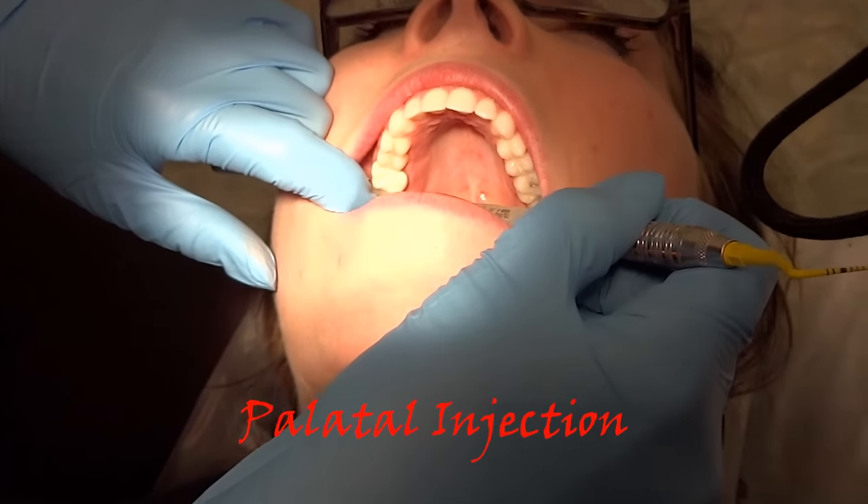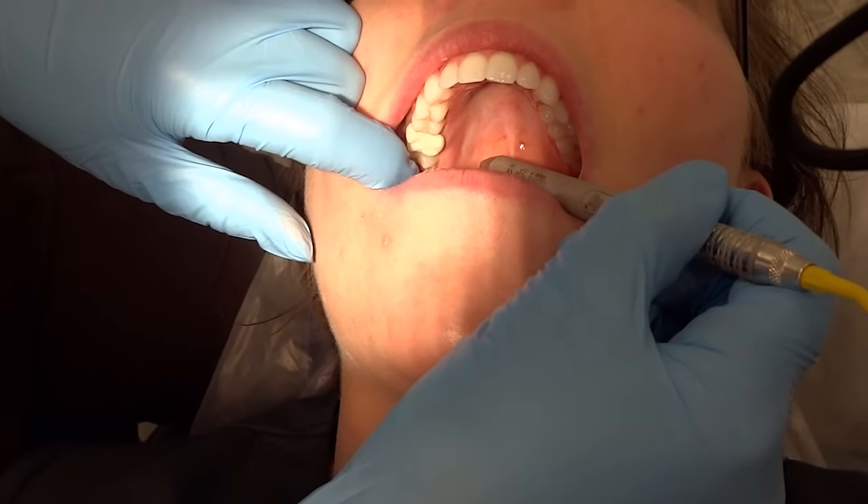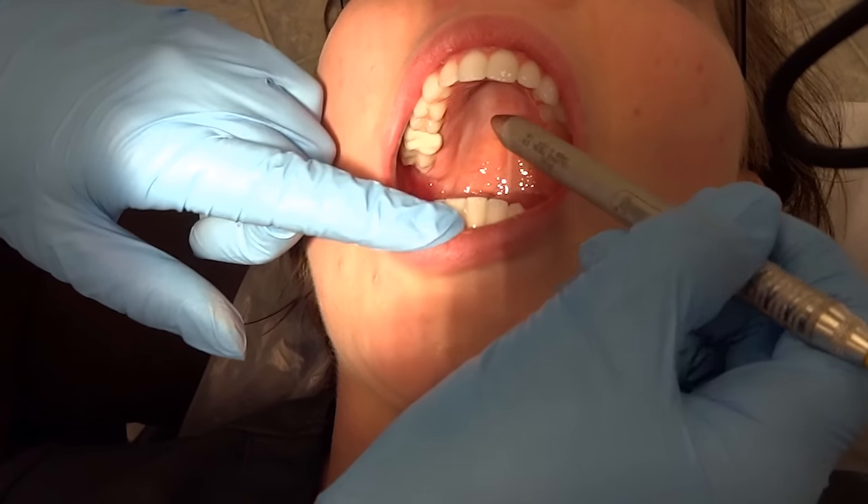During root debridement, there are times when the patient is experiencing pain on the lingual surfaces of the molar to premolar area, so I will choose to give a palatal injection.